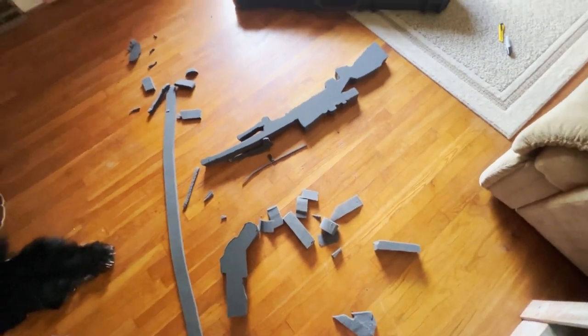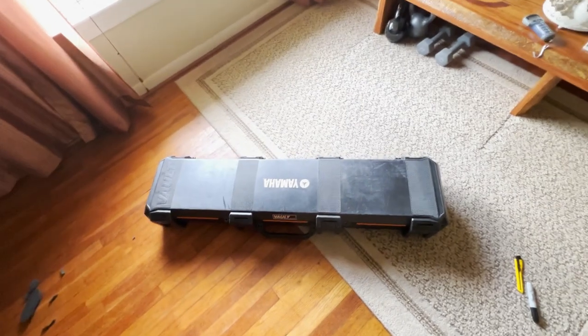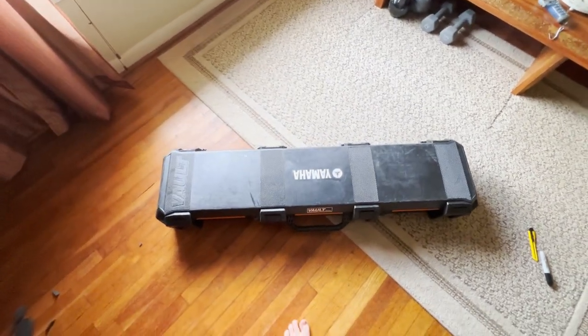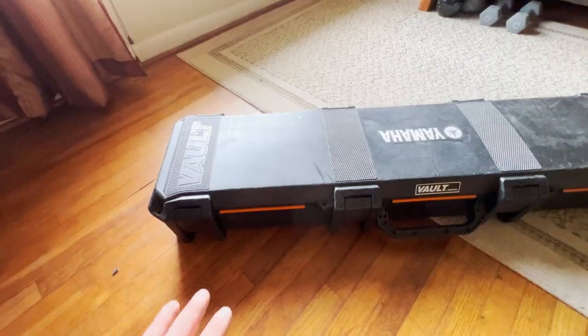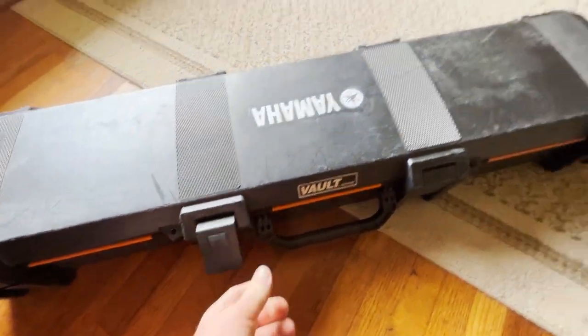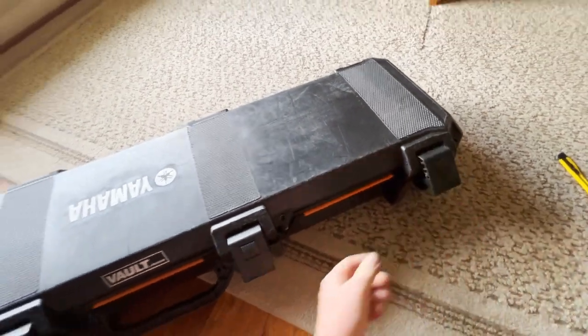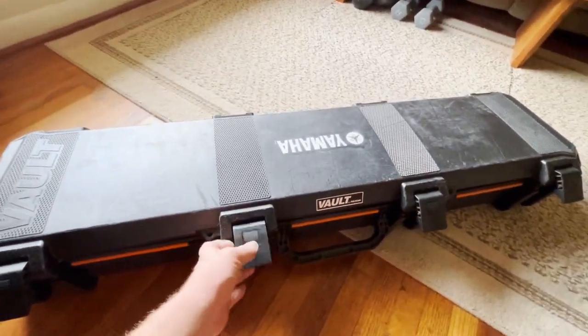All my foam pieces have been cut out and everything's done. Let's open it up and see what it looks like. The case now weighs 36 pounds with all this stuff in it, which is a lot better than the roughly 25 pounds it would have weighed with just the gun.